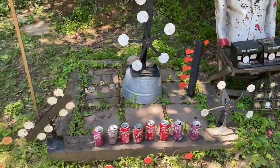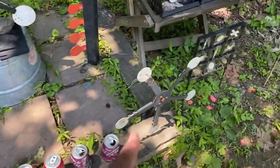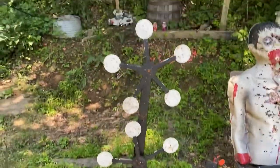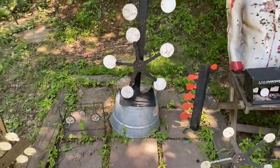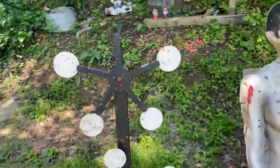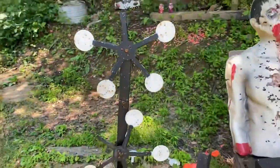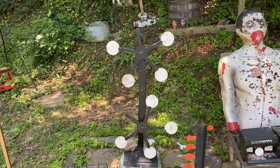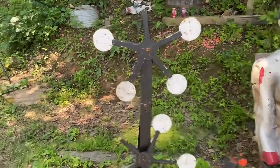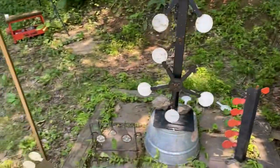I've saved the last three as my favorites: the spinner target and the double Texas star are absolutely my favorites. When you hit one of these, it starts to move and spin — it makes it a lot more challenging and a lot more fun. I like that they're just magnetic, so you can reset them pretty easily.